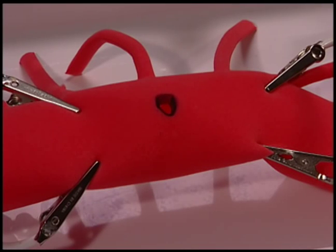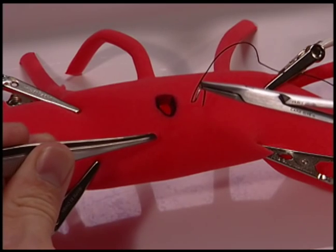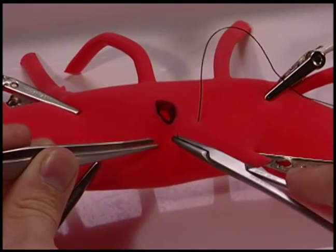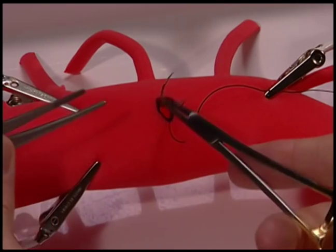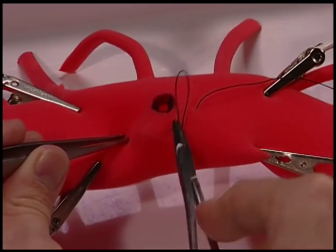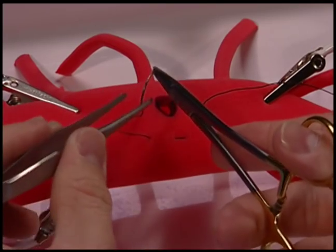A common error when performing a purse string suture is to start sewing towards yourself, although this is tempting. In fact, it makes the purse string closure much more difficult, because after the first bite or two, it forces you to sew backhanded for a much longer segment of the purse string, all the way up the left-hand side and across the back.